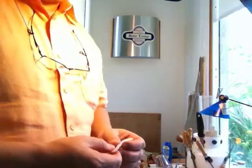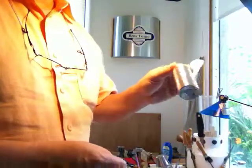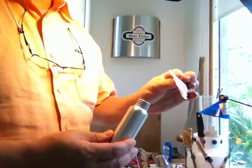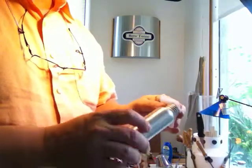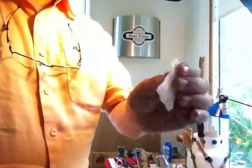Enjoy it and we will see you soon. We are going to show you how to use Bow Tonic. So you have your Bow Tonic in your aluminum container, and you are going to get your piece of cotton pad and saturate it until the pad is completely saturated.